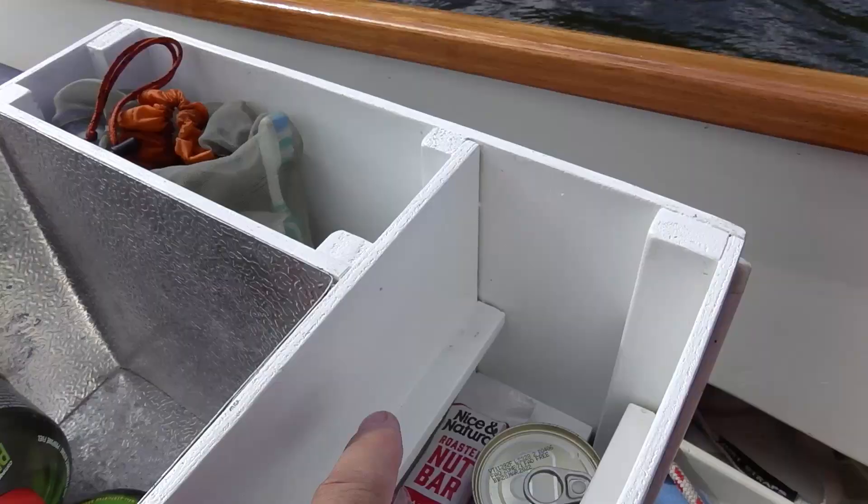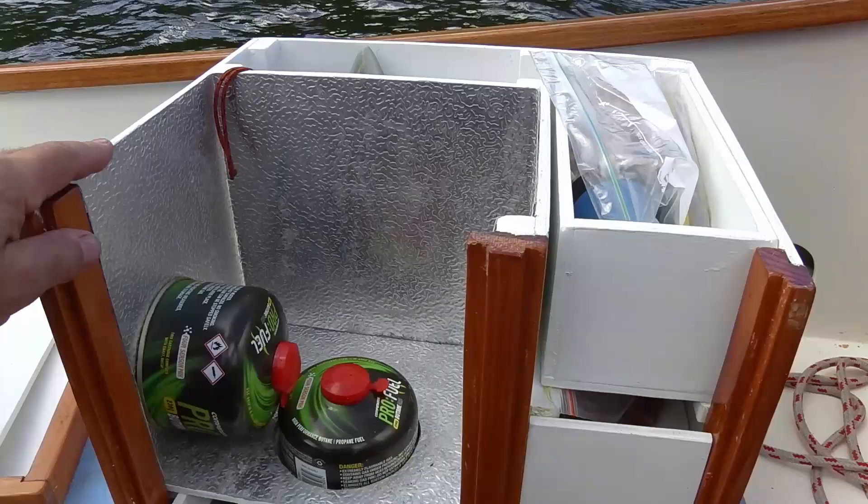The metal foil is about $19 from Bunnings. It just gives some heat protection from the wood.